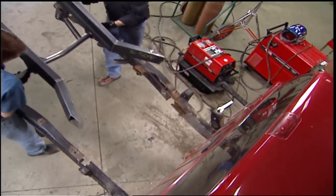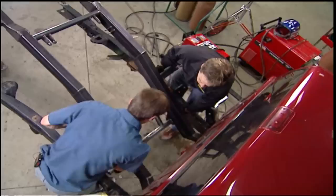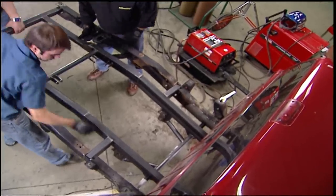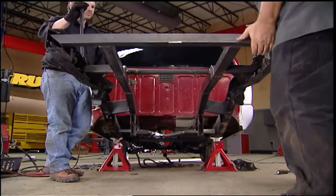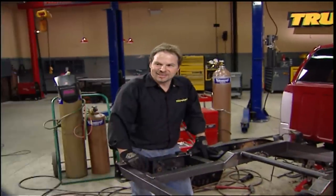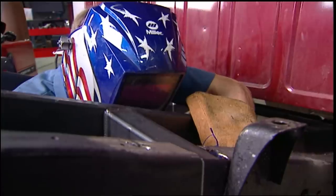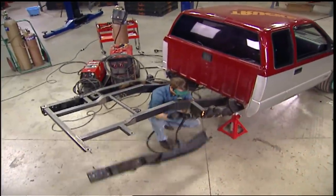With the help of a couple of friends, the back half will literally drop into place, using the boxing plates as support and the bed mounting holes as exact mounting points. Once you're sure that everything is level and located, the new frame is tacked in and the old frame rails are finally lobbed off.